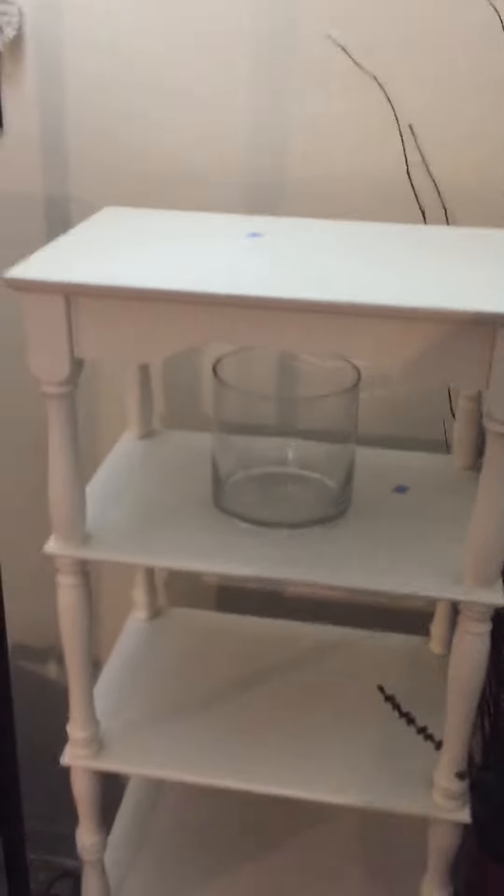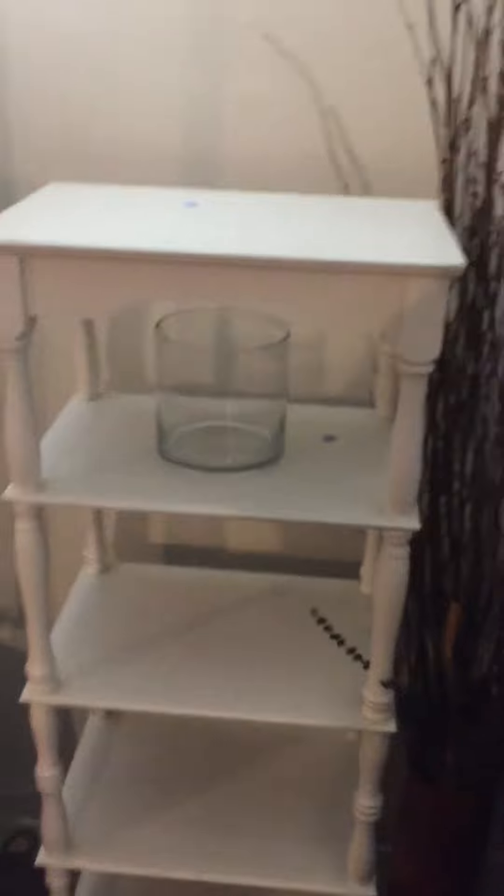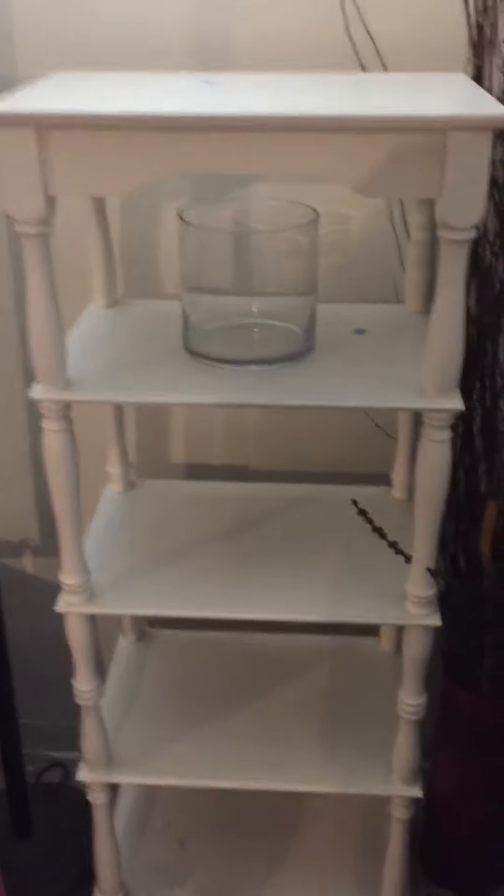Hey guys, I just wanted to get on here real quick and show you what I found at Goodwill last week.